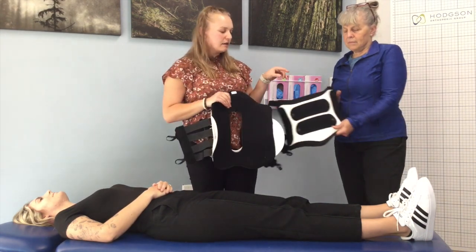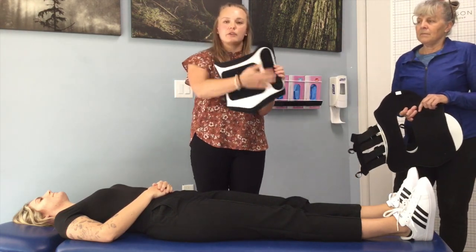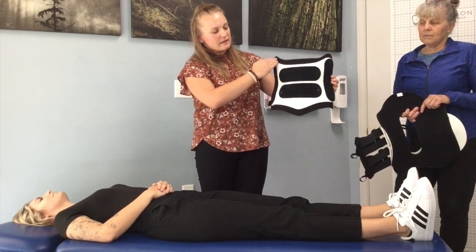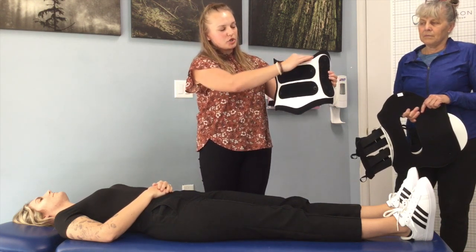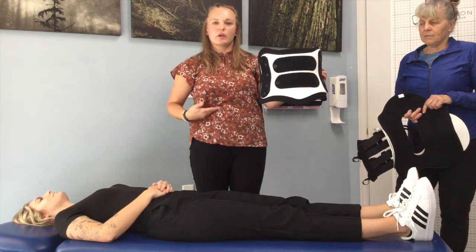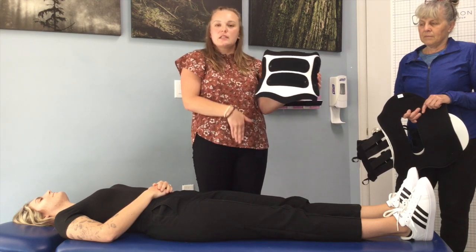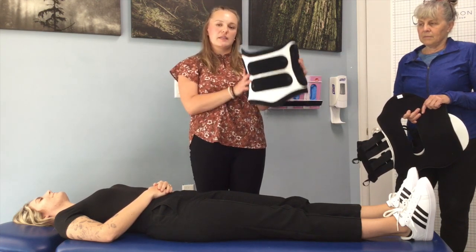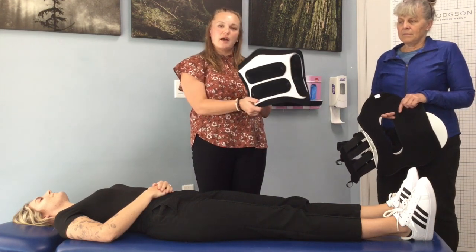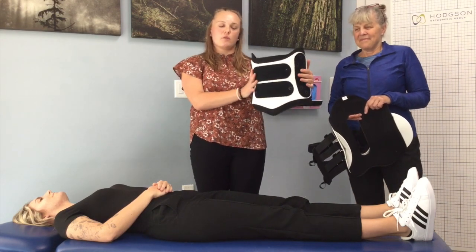On the anterior portion, we have some padding and Velcro-sensitive material. Notable on this is the swoop in the top portion, or what we call the proximal end. This is what's going to rest on the lower ribcage, and then this pointed piece is going to extend into the pubic symphysis area to lock onto the pelvis and ensure the brace is secure. Sometimes these pieces can be upside down or backwards, so we want to ensure this is the right way up.